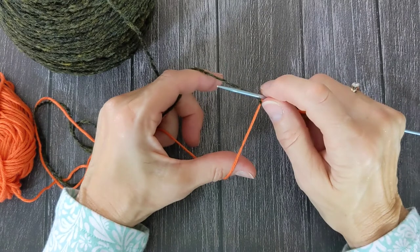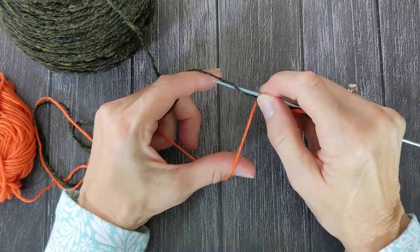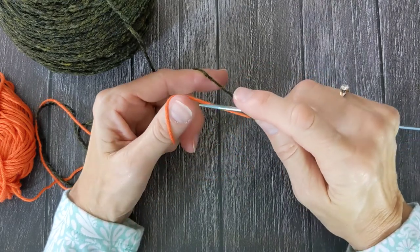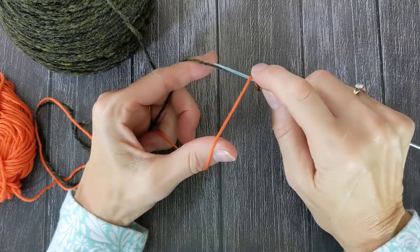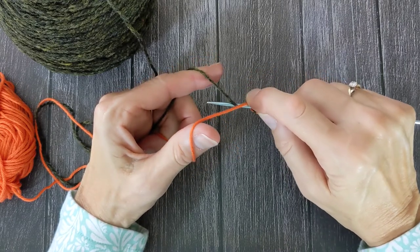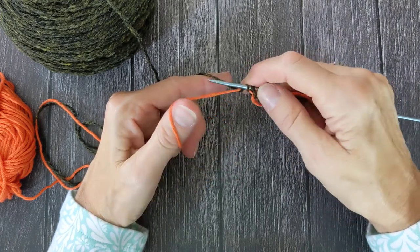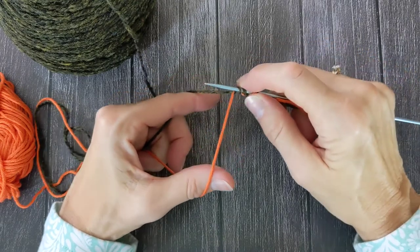The way I do it is I will grab the working yarn from the back like that, and then I will come over the waste yarn and under and grab the working yarn again from the back, and then pull it up under the waste yarn so that the waste yarn is underneath and the working yarn has formed a stitch over the top.